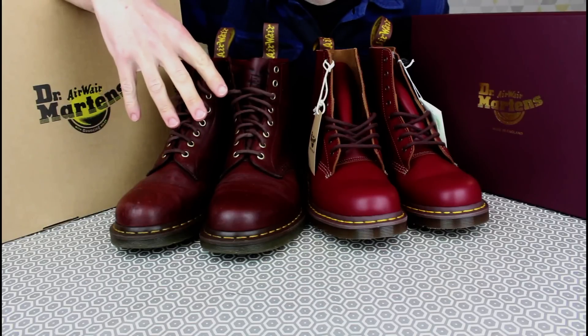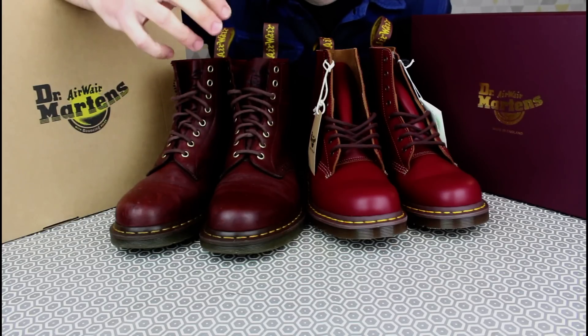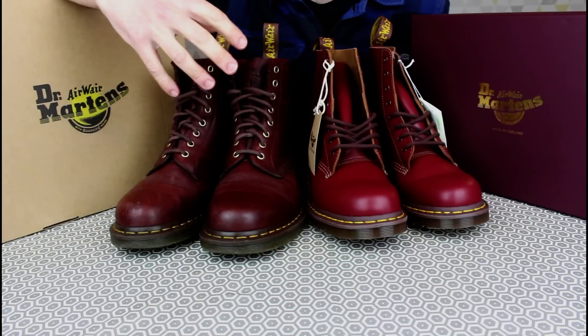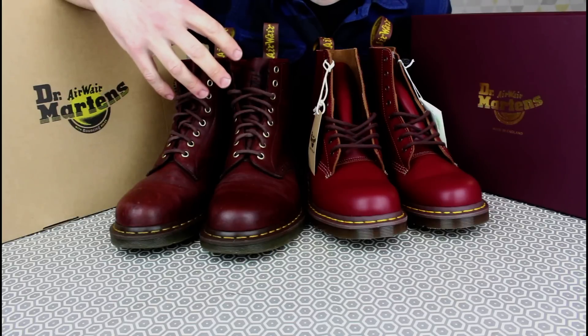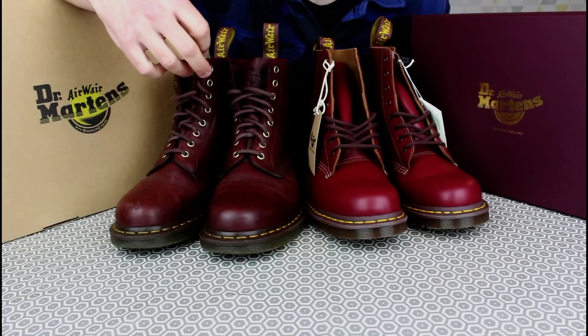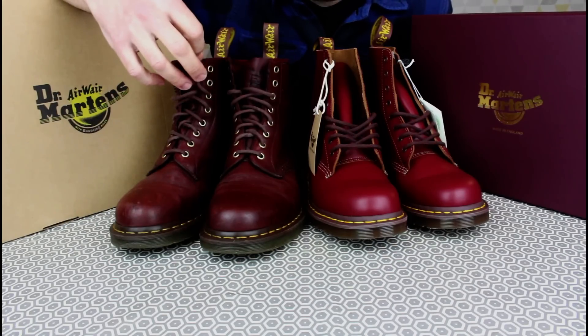I've been wearing these for five years now — the first video I did on these I think was in 2012. Awful audio, awful lighting, but that's life. I've really covered these a lot, and throughout the videos people have said you've got to check out the Made in England Doc Martens — they're so much better, night and day in construction.